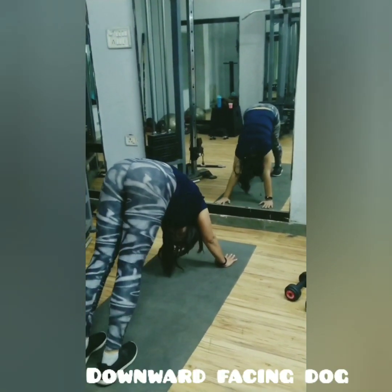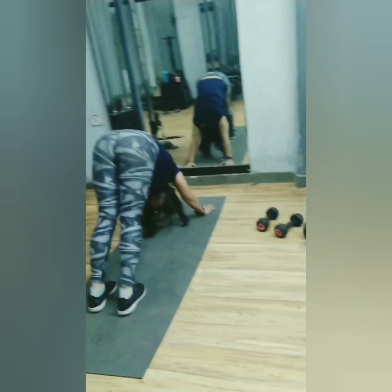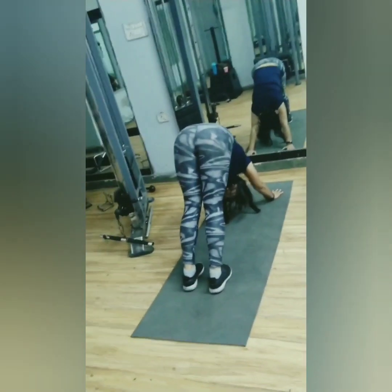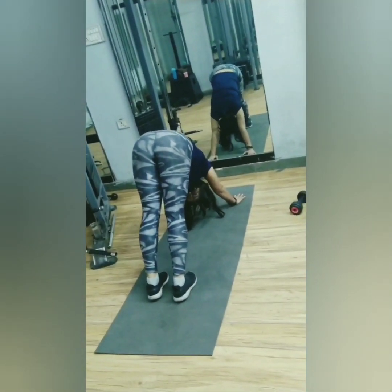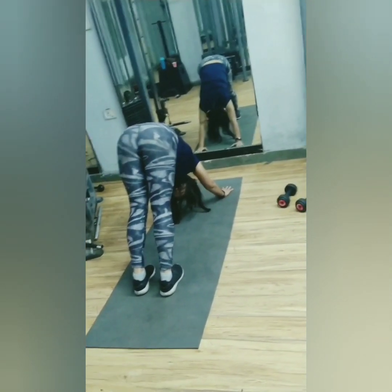Start in a high plank position and bring your body into the shape of an A. Press the floor away from you as you lift through your pelvis. As you lengthen your spine, lift your sit bones up towards the ceiling. Now press down equally through your heels and the palms of your hands.